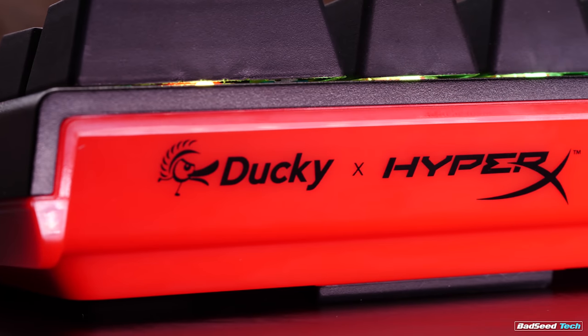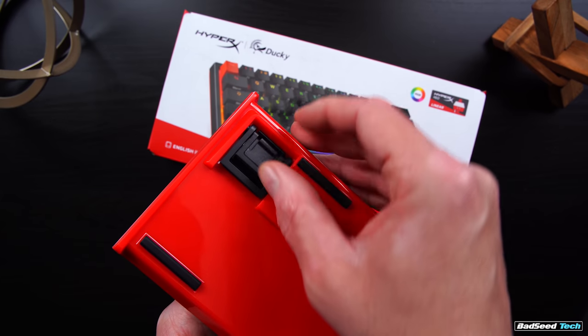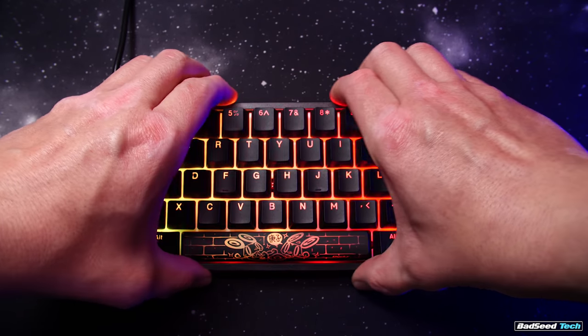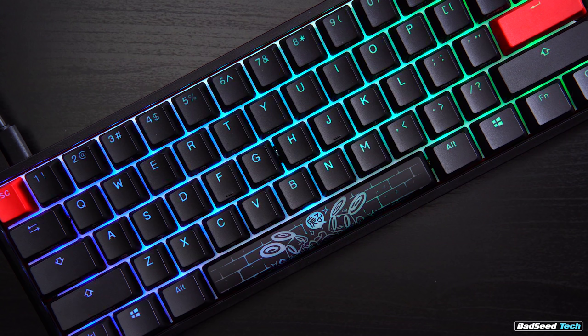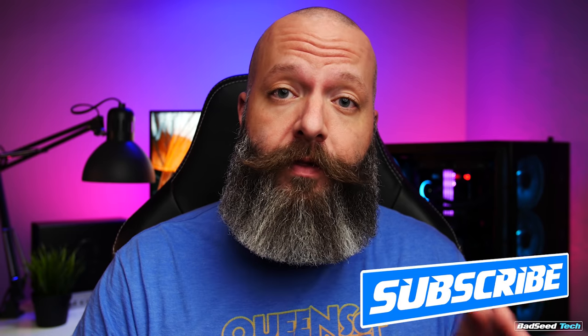The case bottom is in gloss red, exclusive to the HyperX edition. Otherwise, dimensions, weight, form factor, layout — all that stuff is the same. There's no creak anywhere on the frame, there's minimal side flex, pretty pronounced top and bottom flex — nothing we haven't seen before from the One Two Mini. I'm not going to rehash an entire top-to-bottom review of this keyboard; by now we're all familiar with what it is and what it isn't. So we're going to focus on the differences.